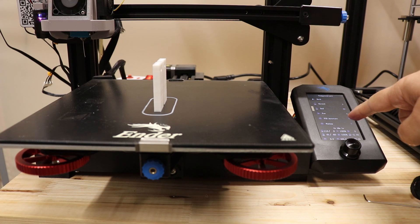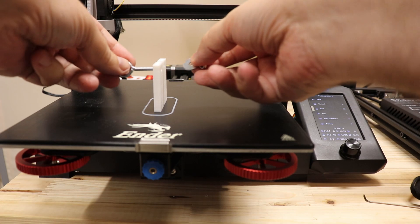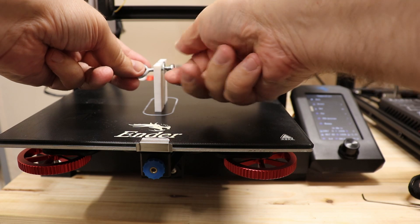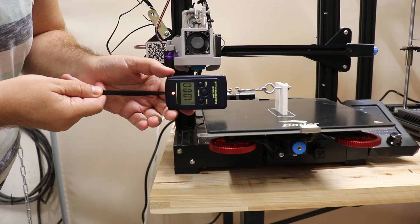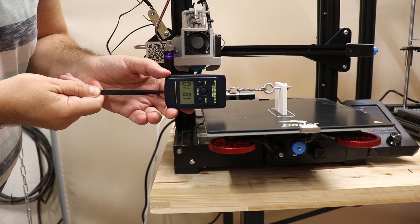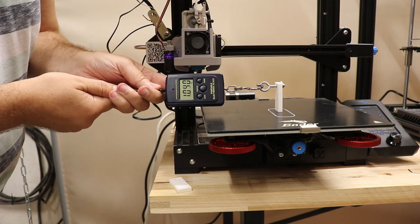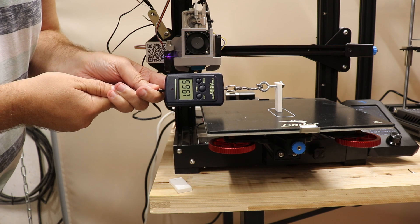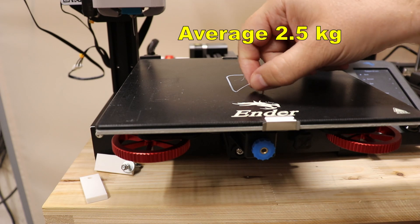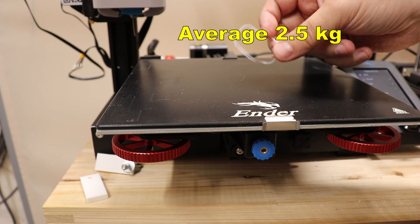The printing is finished. I keep the bed temperature at 60 degrees Celsius — let's see how hard it is to remove the object. It's hard to start but then it came off quite easily.